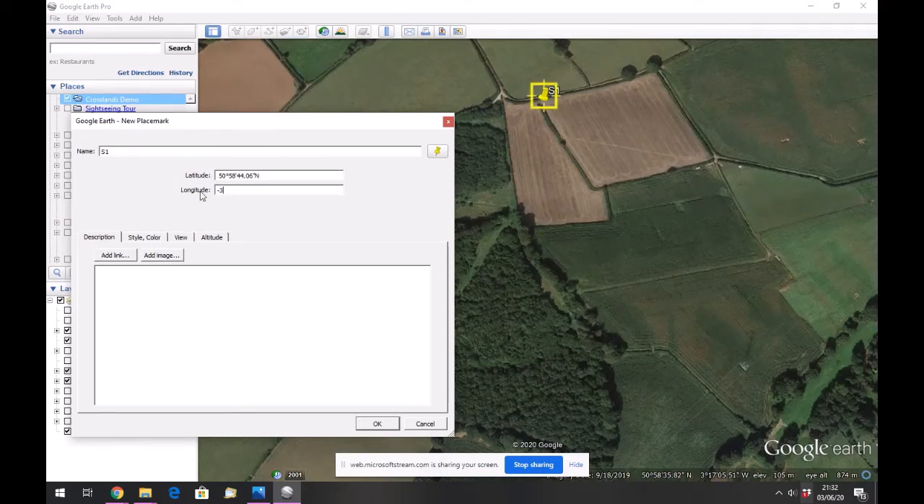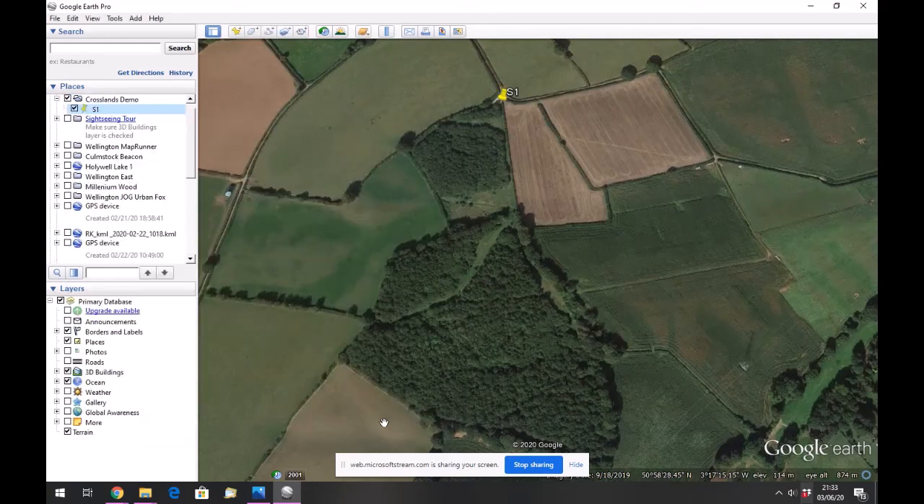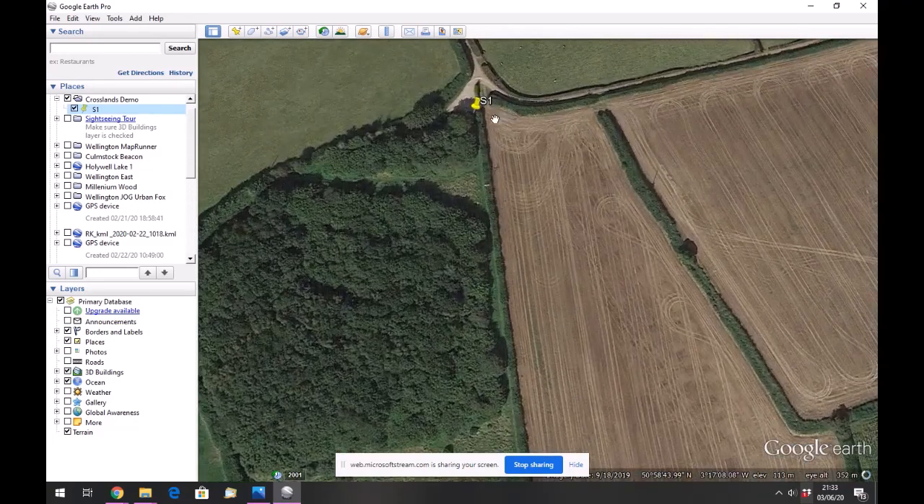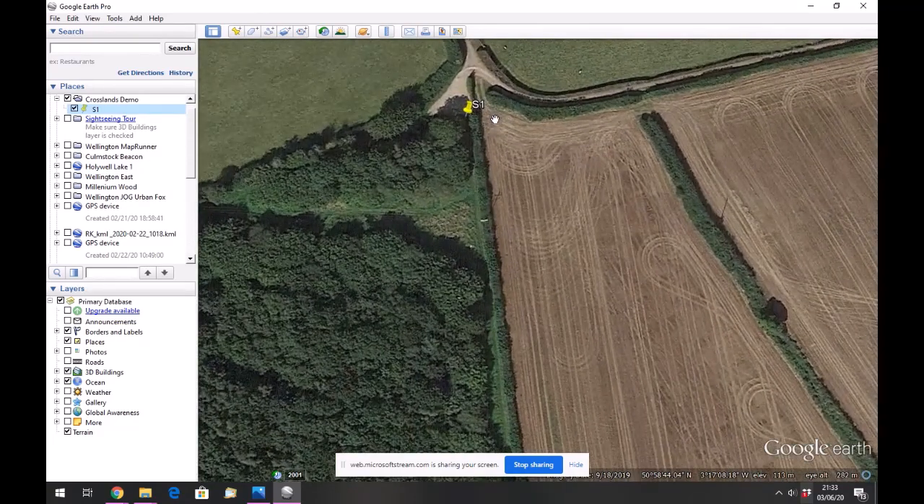You'll see it updates after I hit enter on each one. Made a typo there, sorry — but there we go. My start should be in exactly the place I was stood in the rain when I filmed it. Perfect.